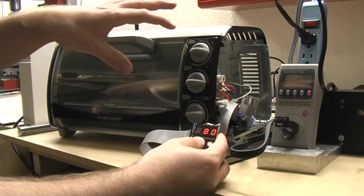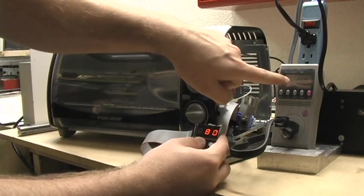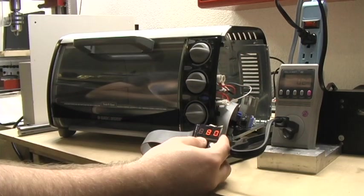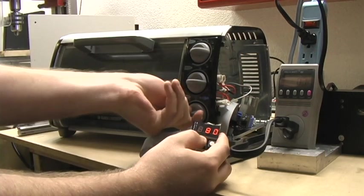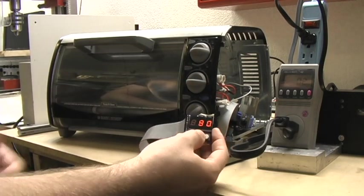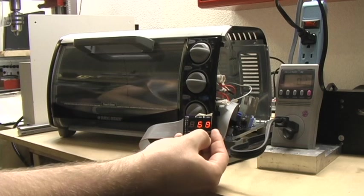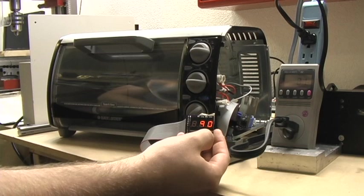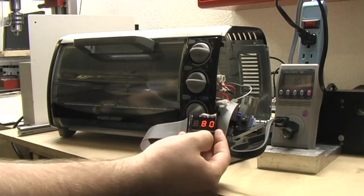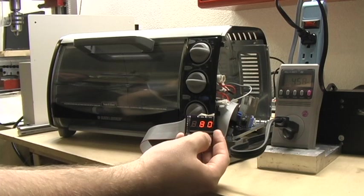Right now the control board is on but the actual toaster oven is off and you can see we're drawing 2 watts or so on the kilowatt. If we flip this bad boy to on — we're only set at 50 degrees so we're not doing anything yet. Start turning this up, we'll go to 90. You can see the power draw goes up — we're at 200 watts now, 400 as it's trying to heat up.